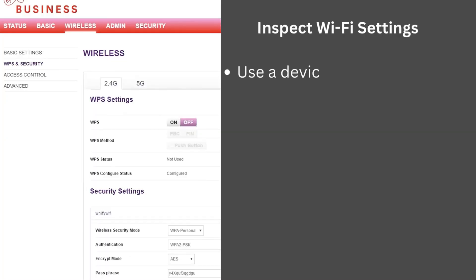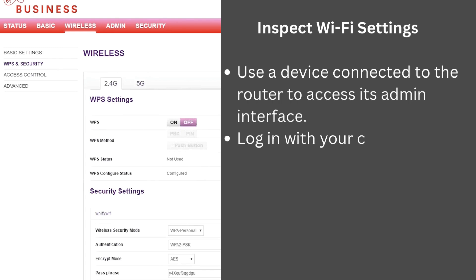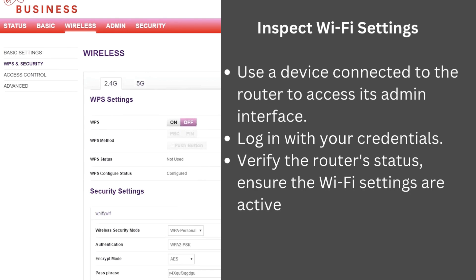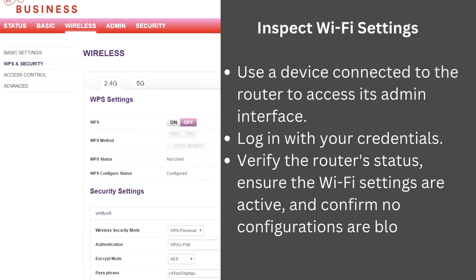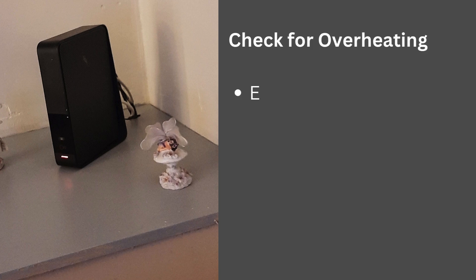Inspect WiFi settings: use a device connected to the router to access its admin interface, log in with your credentials, verify the router's status, ensure the WiFi settings are active, and confirm no configurations are blocking connectivity.